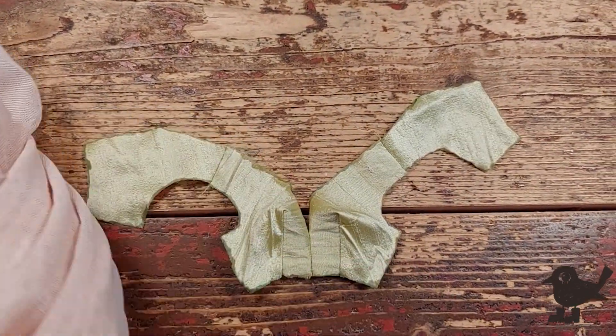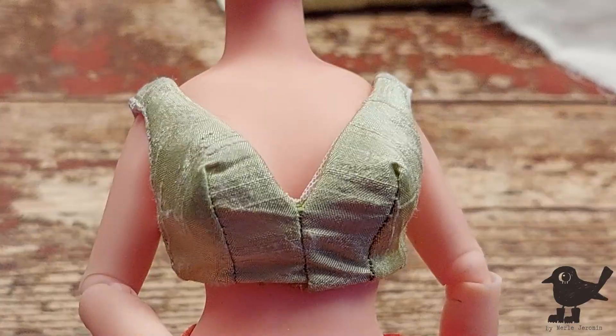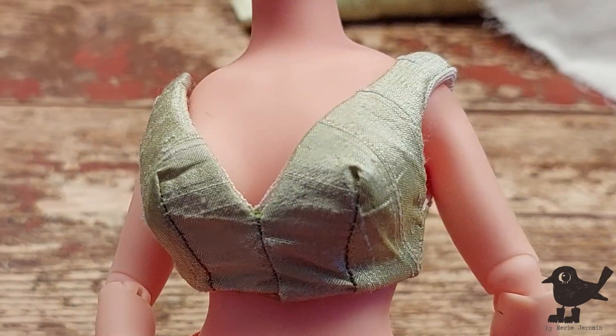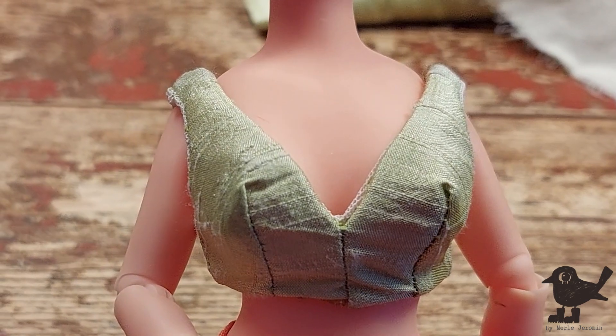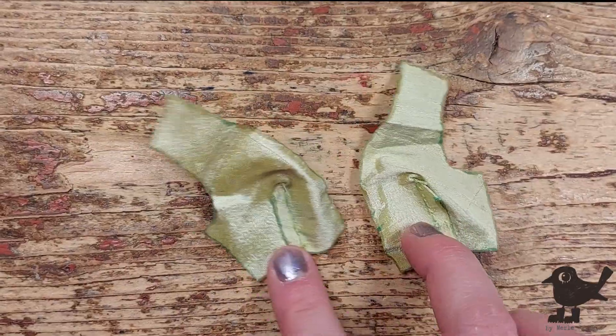And before I do that, I want to line the top with this mesh. Almost done. And it's ugly — it's too bulky, and it just does not sit right. So back to starting over the top.